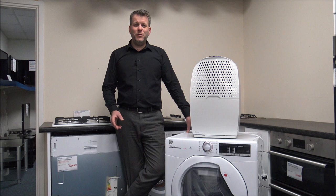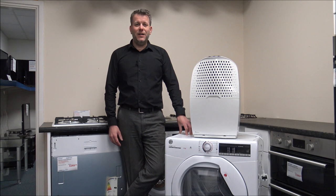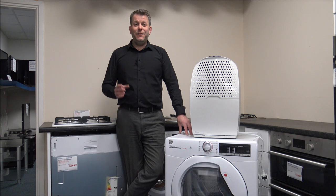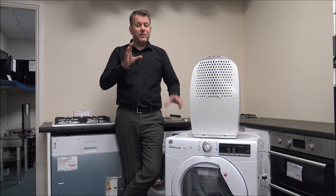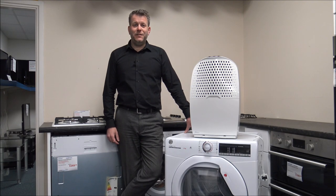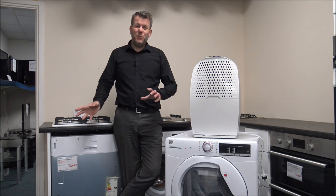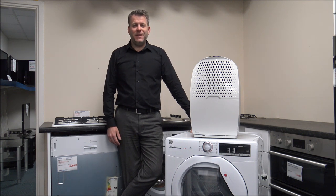I hope you found that useful and picked up a tip or two on how to reduce the cost when it comes to drying your clothes. There are many other ways and tips — if you've got another method you use to reduce either the time or the cost of drying your clothes, just pop it in the comments because I'd always appreciate the feedback. Give us a quick thumbs up on the video and click subscribe. If you've got any comments or questions, pop them in the comments and I'll get back to you. Thanks for watching.